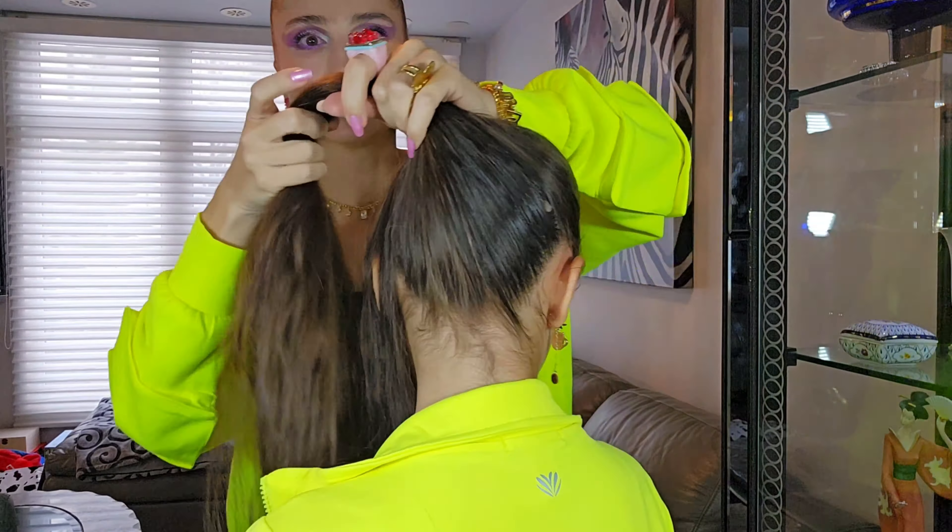I'm using this rubber band — it grabs the hair really well and isn't slippery because it has small rubber dots on it. That's why I like it, and Adriana likes it too because it's more stable. Look at this ponytail — now we're going to connect this other section to the same side ponytail.